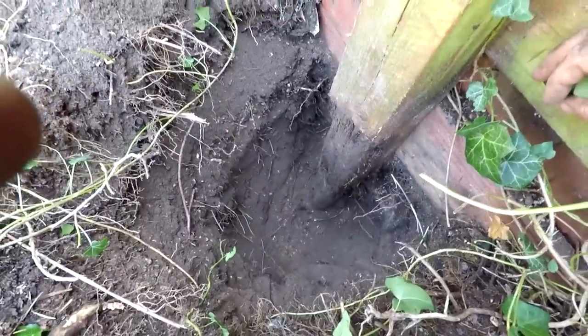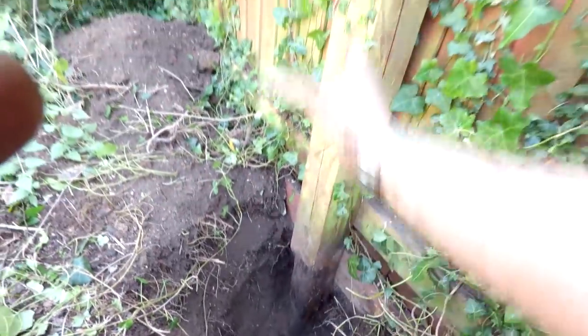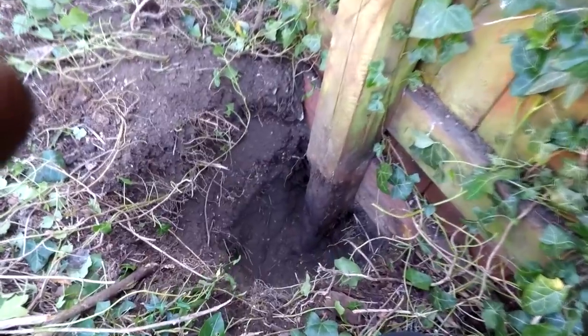I'm not going any deeper than that — that's deep enough. I'll put the post in, lay it against here straight, and then when it's dried off, when I put the cement in, I'll pull this post back in line with the straight post, and that should then straighten the fence up. Hard work in 29 degrees centigrade heat.